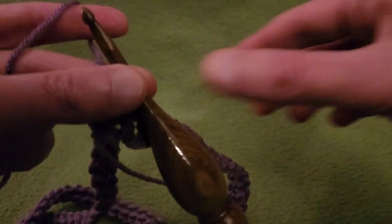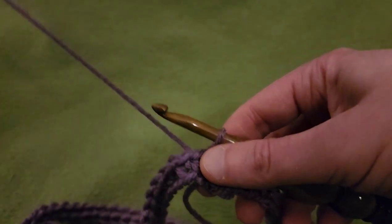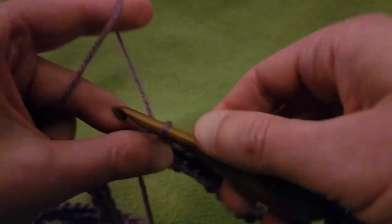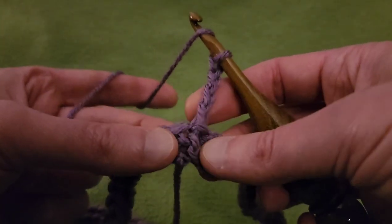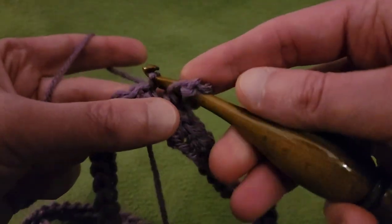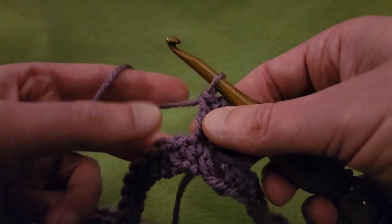Round two — this is where the fun starts. At the beginning and at the midpoint of our first round is where we'll be creating the points for the front and back of our poncho, with the space in between being the sides. Start off by chaining up four — that counts as a double crochet and a chain-one space. Then into that same stitch, double crochet. This is half of the point; we'll finish the other half when we come full circle.